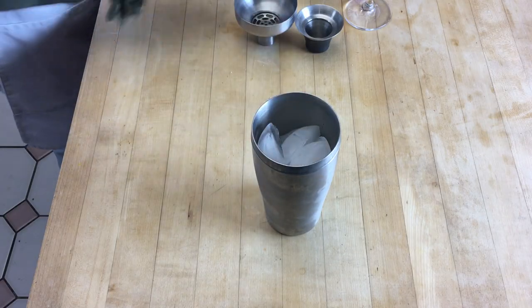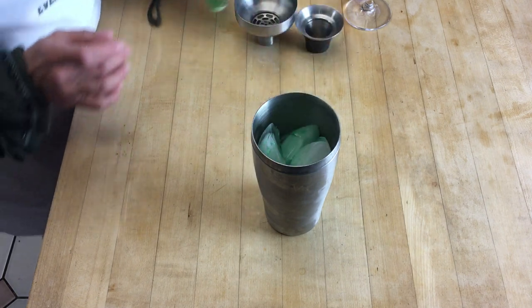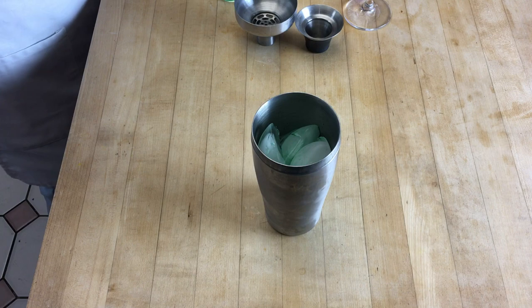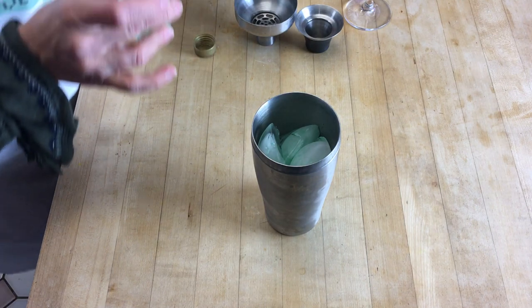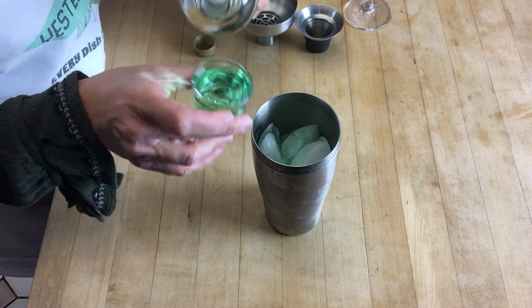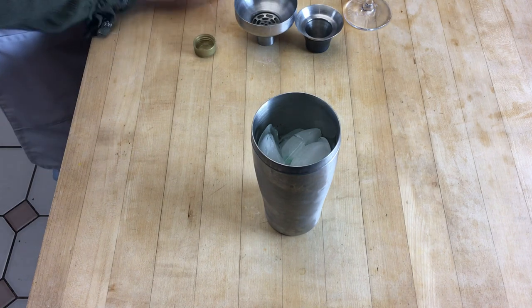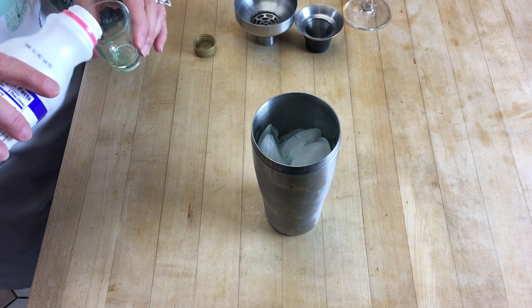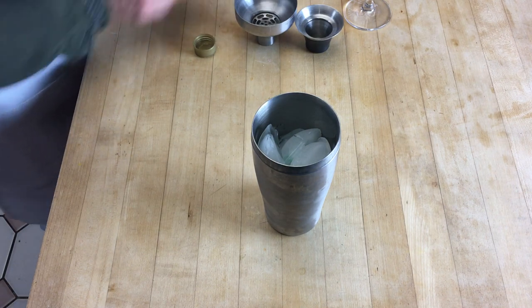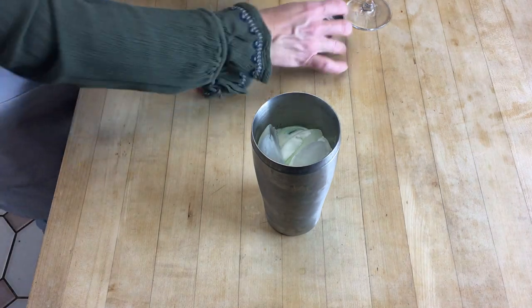So into your shaker goes one shot of green creme de menthe. One shot — let me open that, oh it's a new bottle — of creme de cacao. One shot of heavy cream. Yes, it's not the healthiest drink but it sure is good. And then you're just gonna want to shake that up.